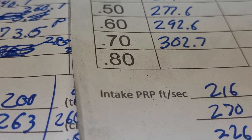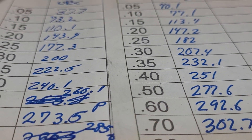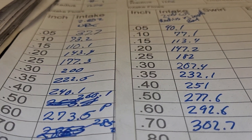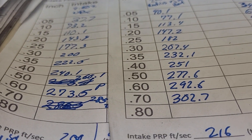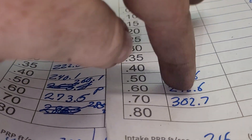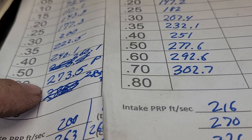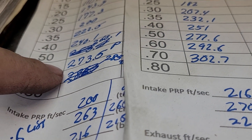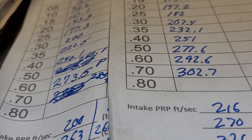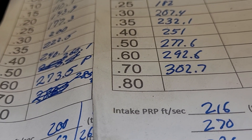We've got a decent pickup pretty much all the way across the board, which you should get from porting, but remember it was already CNC ported. For a port that big, those numbers are not great — even my numbers are not great. That's a big port, and at 600 lift we're at 273. I think I did better than that with my Dart 007 heads that were 183cc's. Huge difference — same size valve, but one port is absolutely massive.